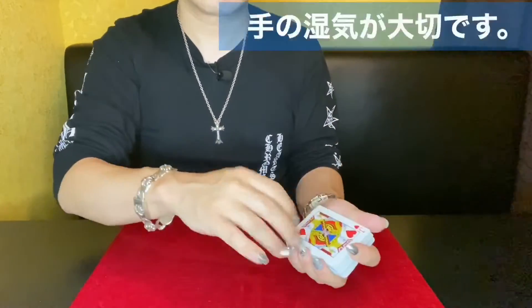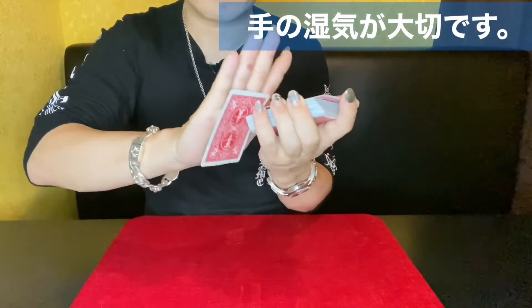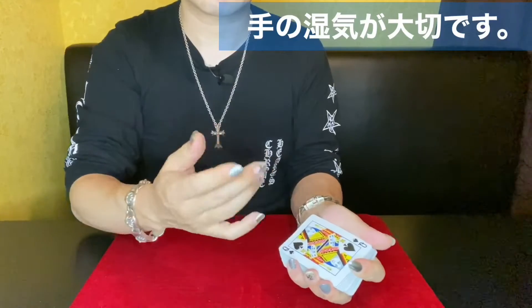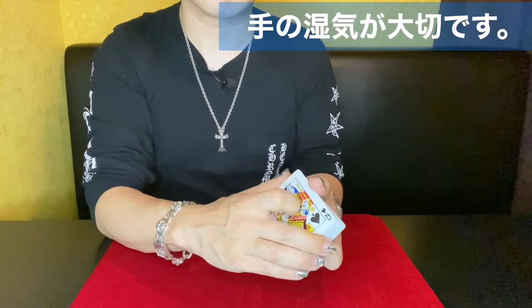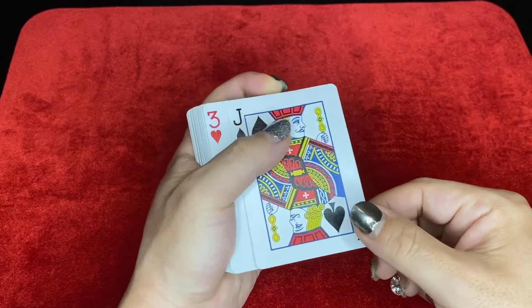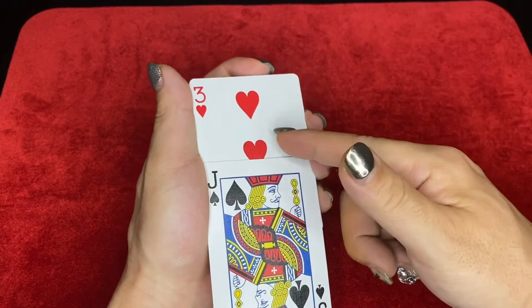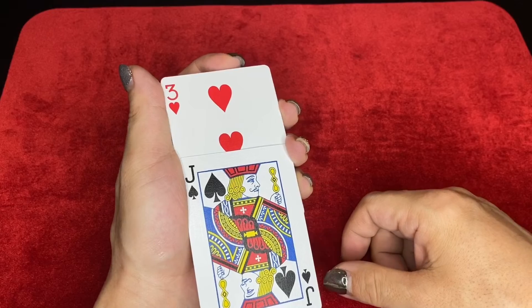手のコンディションですが、あまり乾燥しているとこのマジックはうまくできません。手の湿気によって2枚目のカードを引っ張ってくる必要があるため、乾燥している状態ではうまくいきません。カラーチェンジはボトムのカードとその次のカードが入れ替わりますので、この2枚がコントラストがつくようにはっきりさせておいた方がいいと思います。